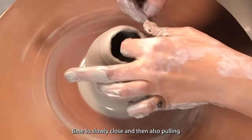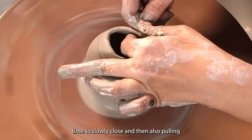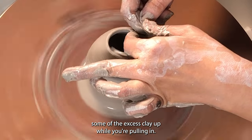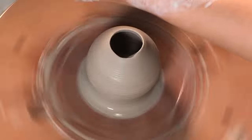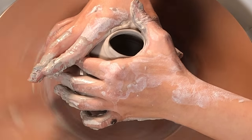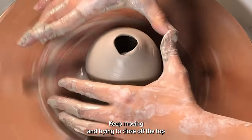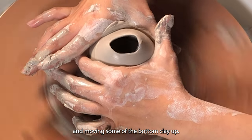It does take time to slowly close the top, and also pull some of the excess clay up while you're pulling in. Keep moving it in, trying to close off the top and moving some of the bottom clay up.